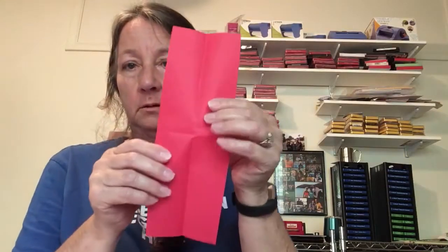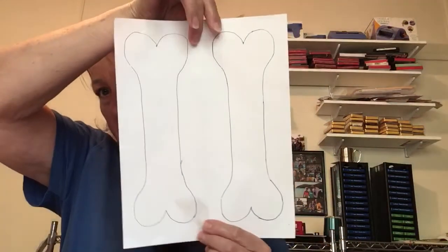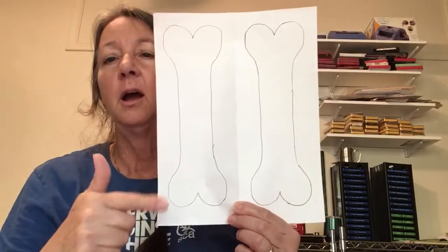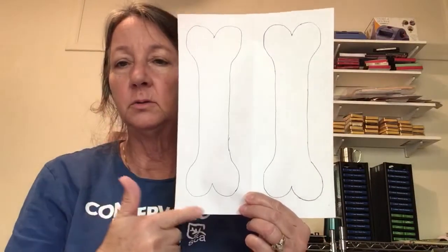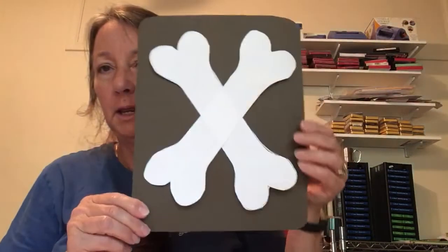Take a rectangle, fold it in half, fold it in half again, and make little lines like that, then cut it out. Or use that as a pattern. At school they would cut out two bones and then lay them on their paper to make an x-ray.